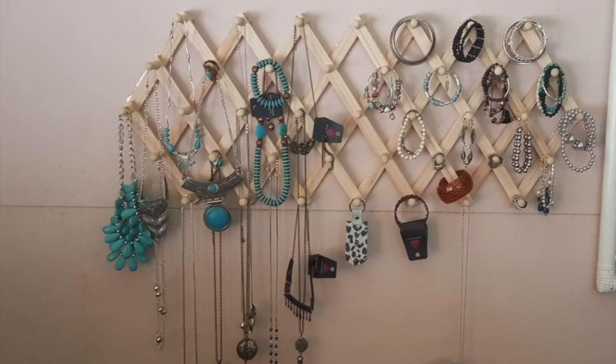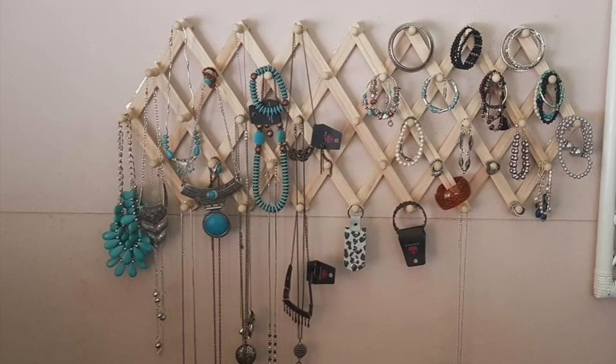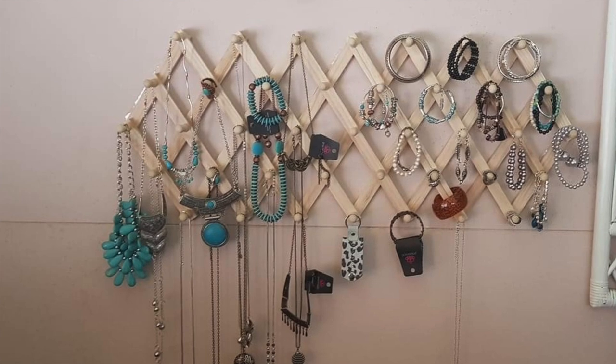If you're the kind of organizer who likes things visually in front of them, this one is perfect for storing your jewelry. It's actually meant for storing coats, but this lady has used it to store her jewelry. It would also be cute in a little girl's room to store bags, hair accessories, and jewelry pieces.